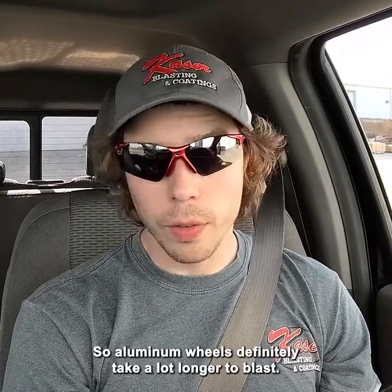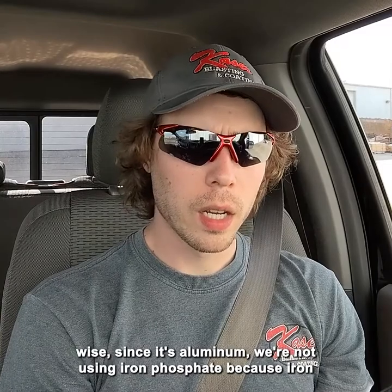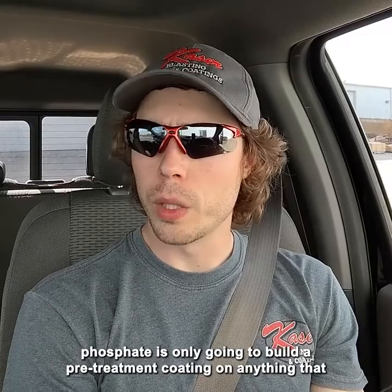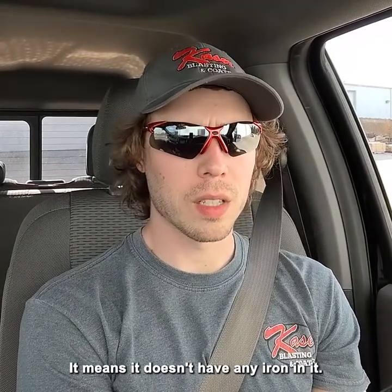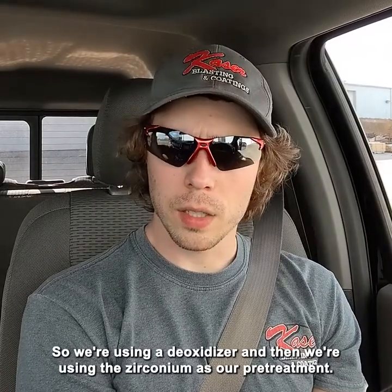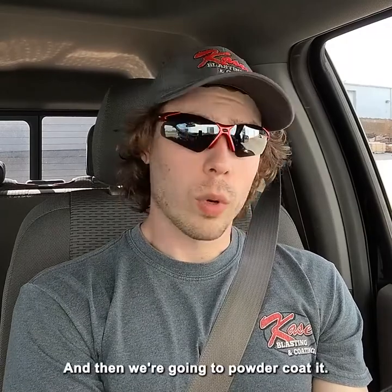Aluminum wheels definitely take a lot longer to blast. When they get over to the powder coating shop, pre-treatment-wise, since it's aluminum, we're not using iron phosphate — iron phosphate is only going to build a pre-treatment coating on anything that is ferrous, and aluminum is non-ferrous, meaning it doesn't have any iron in it. So we're using a deoxidizer, and then a zirconium as our pre-treatment, giving it a zirconium conversion coating. Then we're going to powder coat it.